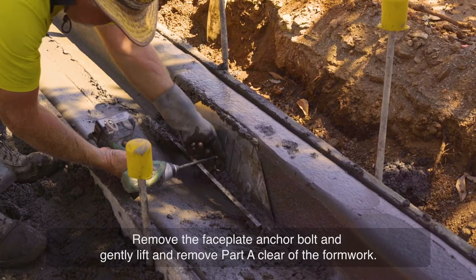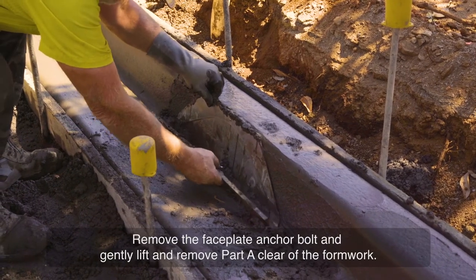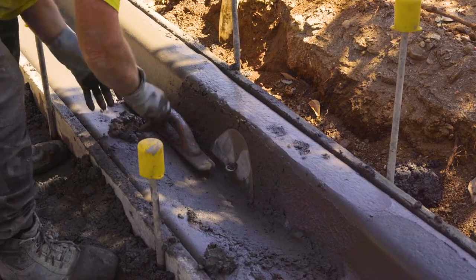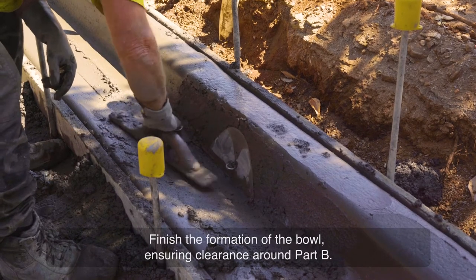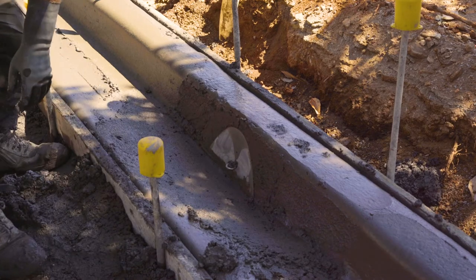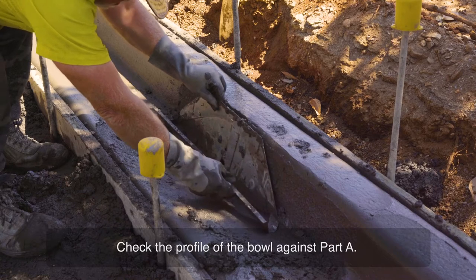Remove the faceplate anchor bolt and gently lift and remove part A clear of the formwork. Finish the formation of the bowl, ensuring clearance around part B. Check the profile of the bowl against part A.